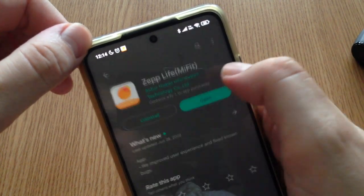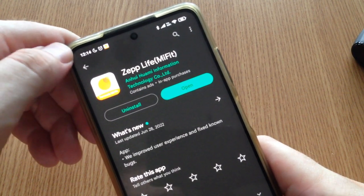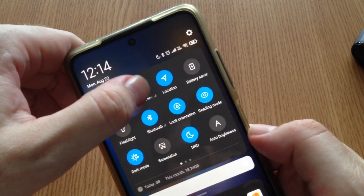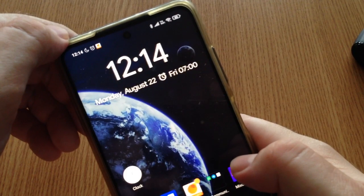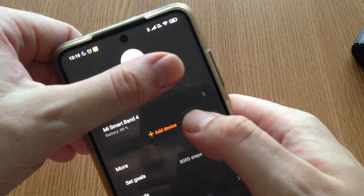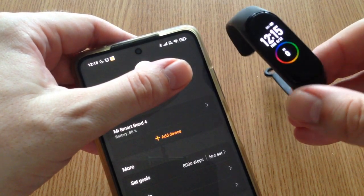The first result is an application called Zepp Life Mi Fit. You install it and start it. Then go to your phone settings and enable Wi-Fi, location, and Bluetooth. Start the application, go to Profile, and you will see 'Add Device' — just click that and it will start to auto search.